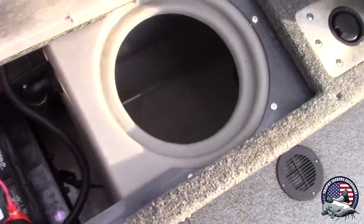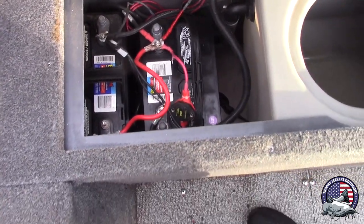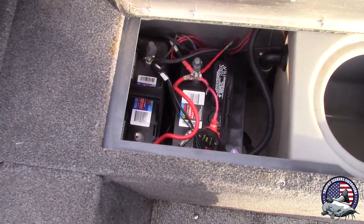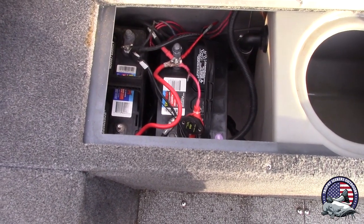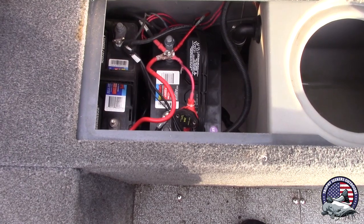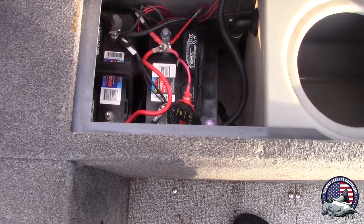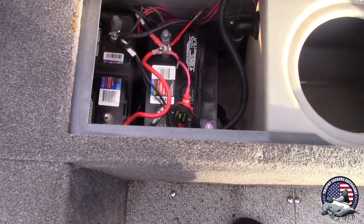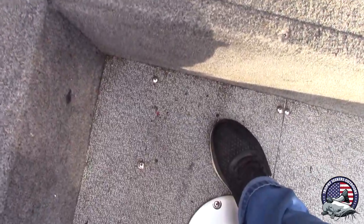I've got two batteries back here. I don't want to get stranded on the water with a dead battery, so I run the front video lights off one of these. The motor charges both batteries as it goes down the lake. I haven't been stranded because of that — though I did have a connection issue once. Two batteries is the way to go. It puts a little extra weight in the boat, but I'd rather have it. One day I'll be able to afford those high-end lighter batteries, but for now these work.